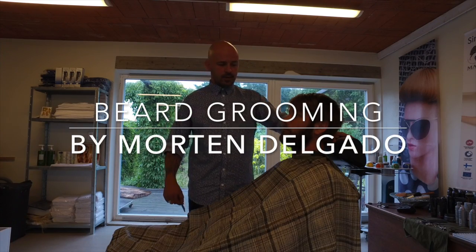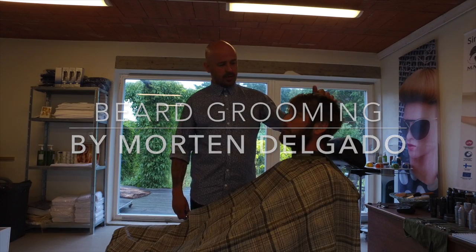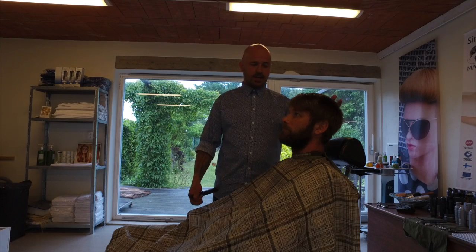Hello, my name is Morten Delgado. I will show you four things — the four most important things with the beard. We have our client Martin. He's sitting in a natural position.